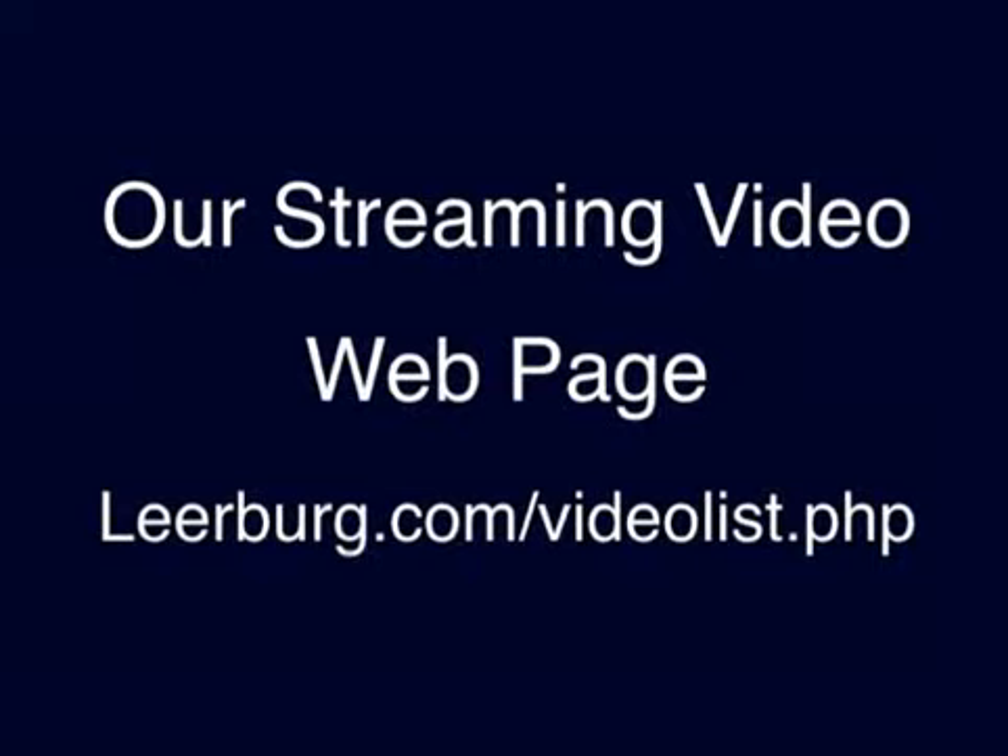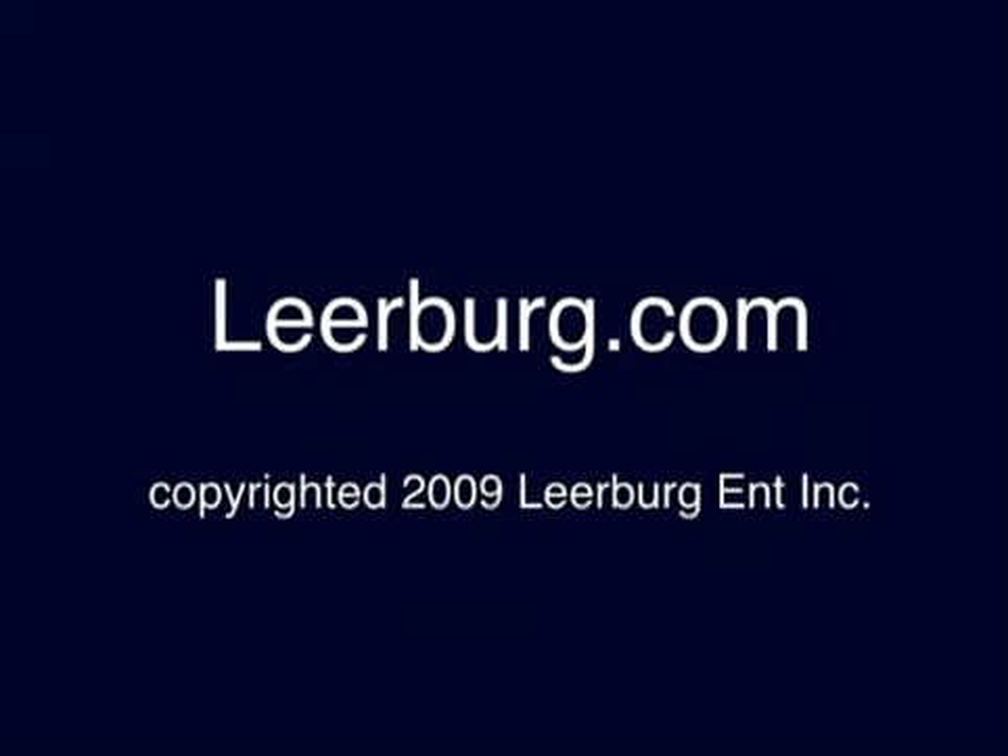If you'd like to watch some of the free streaming videos that I have on my website, you can go to this web address now. I have a number of free streaming training videos and a number of product videos also.